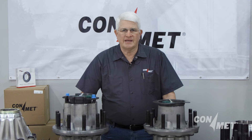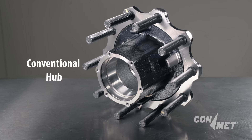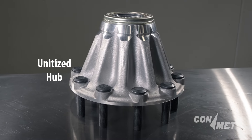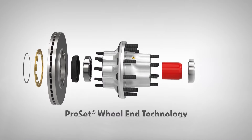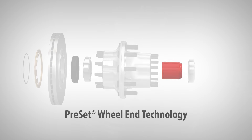In summary, the key takeaway from this video is being able to identify the wheel end you're about to work on. For a conventional hub, a manual adjust hub will not have a spacer. For unitized: machined hub, bearing set, seal, and ABS tone ring. For preset: precision machined hub, ground half-stand bearings, precision machined bearing spacer, and a premium seal.